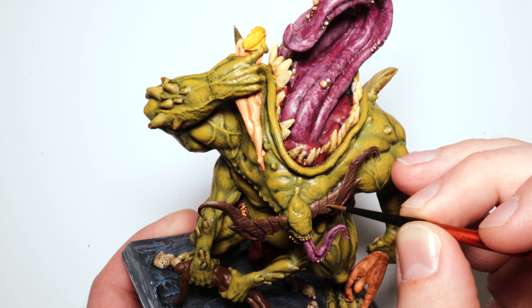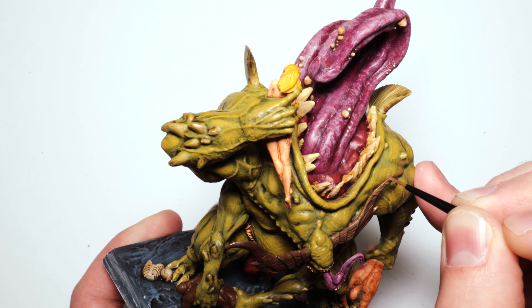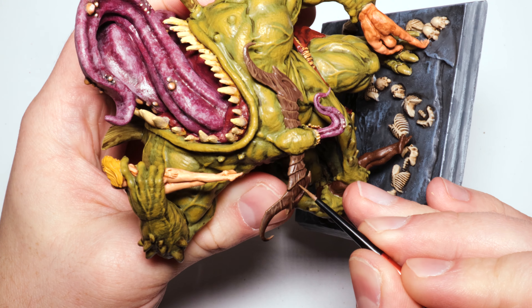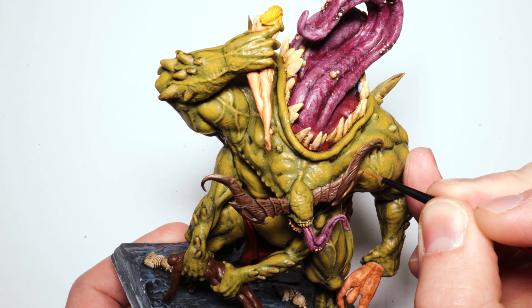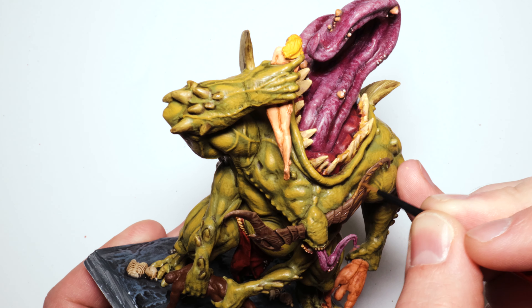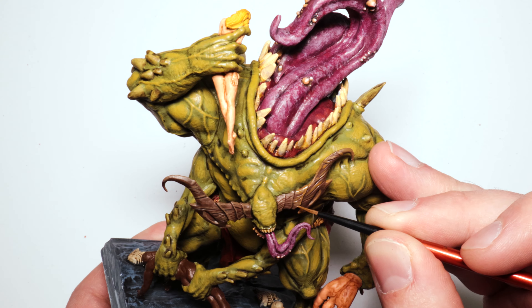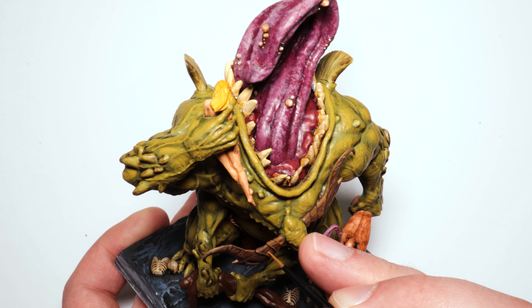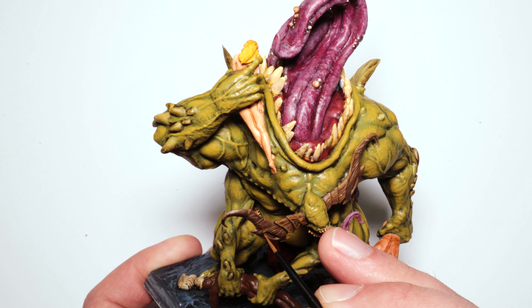I have Steel Legion Drab for the horn highlights, but I decided to pump it up more. I was going to just use that, but it just isn't quite popping enough to see from the table. So here we are with Parasite Brown — a little more orange in it. I thought that would fit with the blonde hair and the teeth right above, and the tanned flesh-toned guy below. Sure enough it pops out a little more.